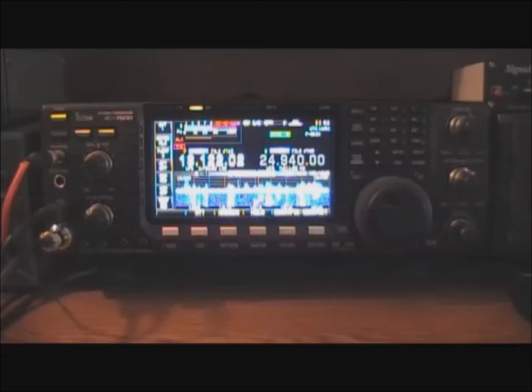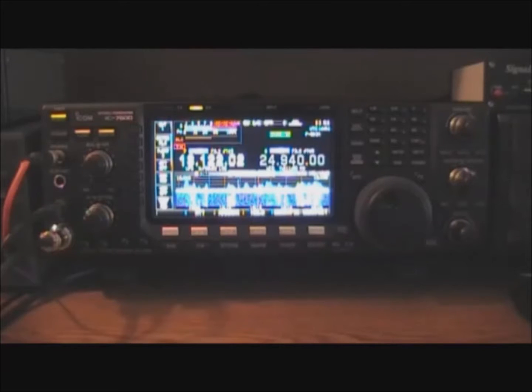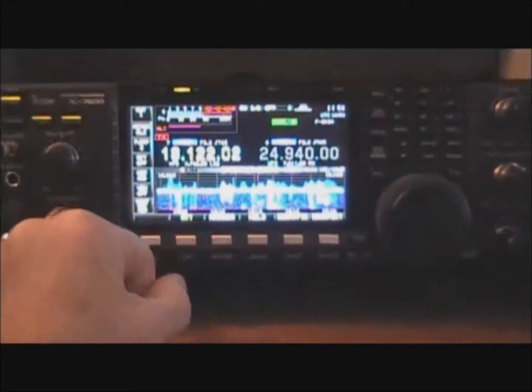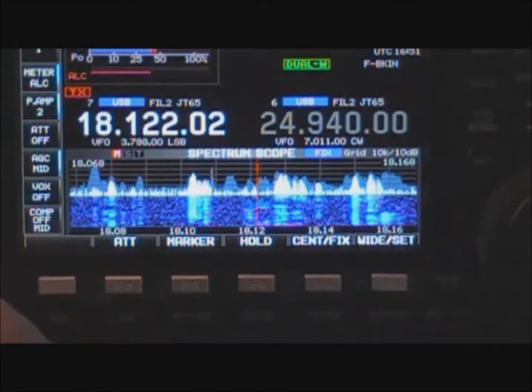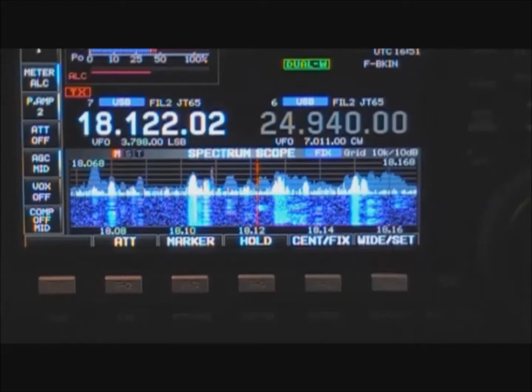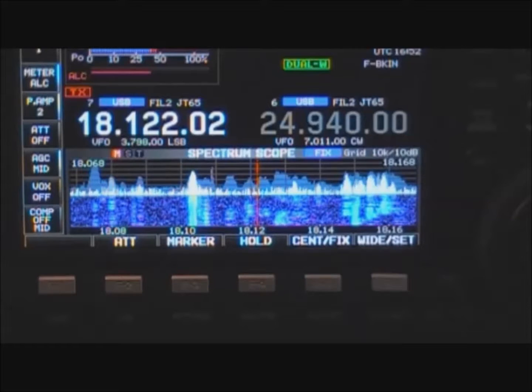Now we're going to switch over to the radio and talk about how to actually work some of these split operations. We have a DXpedition today — just started today, so this is a good example because there are going to be lots of callers. This is Ivory Coast, Tango Uniform 5 Mike Hotel, and he's working split on 17 meters. His transmit frequency is 18122 kilohertz, and he's listening up. We need to first try to figure out what technique he's using, so we're going to set this up for split.